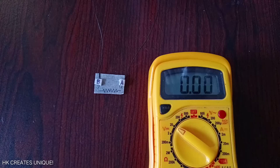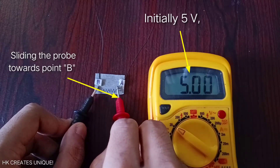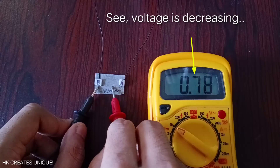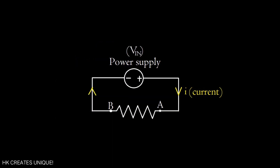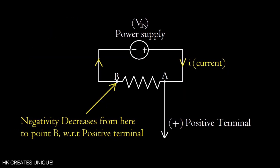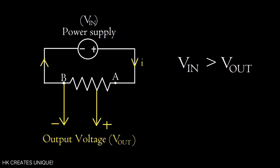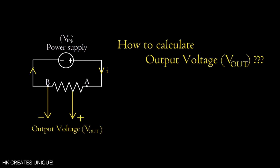However, when you slide the red probe of the voltmeter towards point B, voltage decreases. This is because of the resistive material — when current flows through it, positivity with respect to the negative terminal decreases from point A to point B, and vice versa. This is a clear case of voltage reduction, and this circuit arrangement is known as a voltage divider.